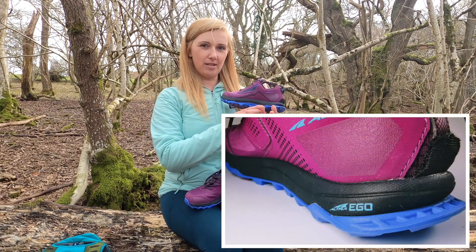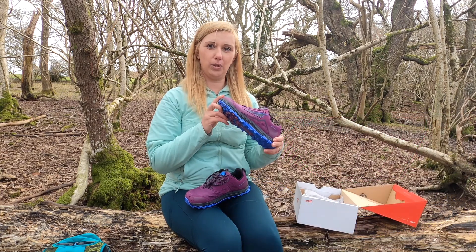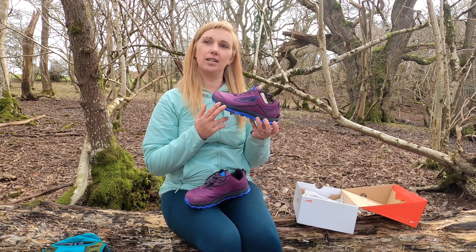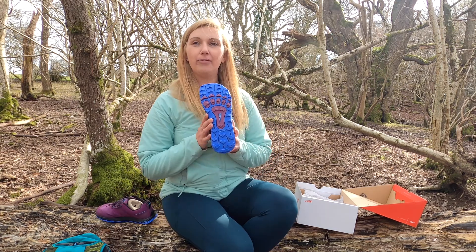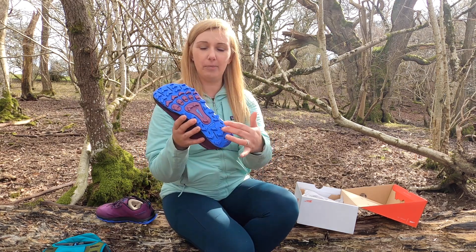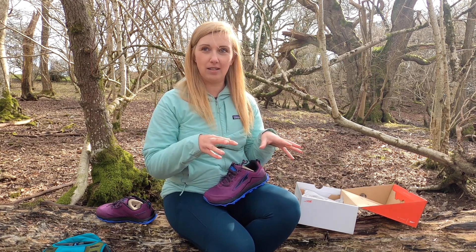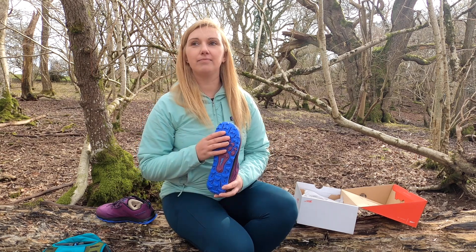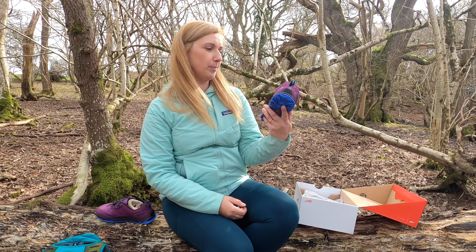There's a new Altra EGO midsole — that's often found in Altra's road shoes — supposed to give a cushier underfoot feel but still give the protection you need. The Lone Peak 5 has less aggressive grip to cater for surfaces such as gravel; however, this doesn't compromise the ability to handle more technical terrain.